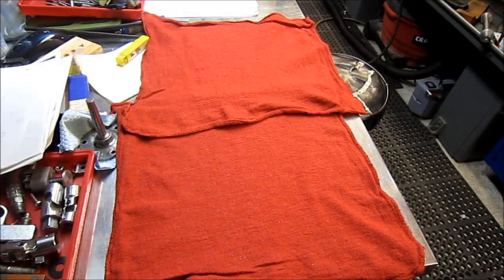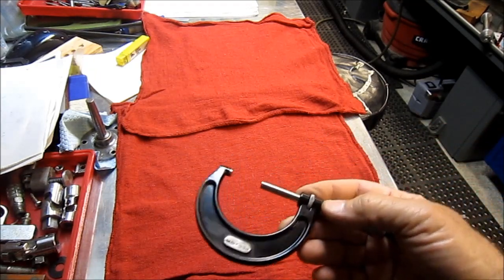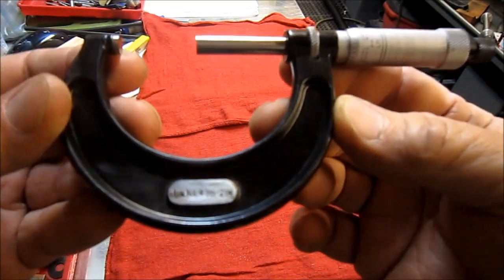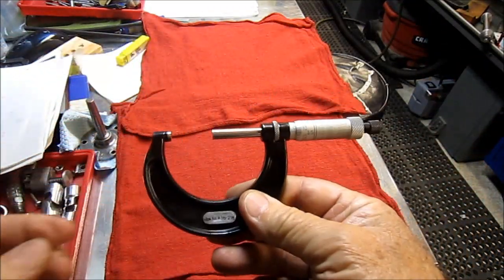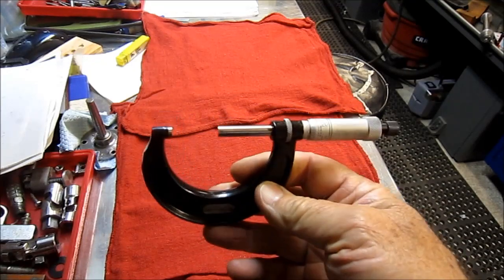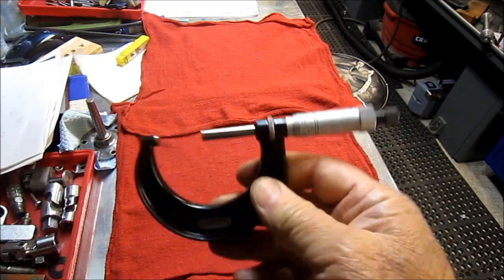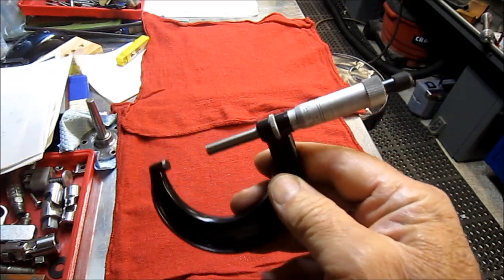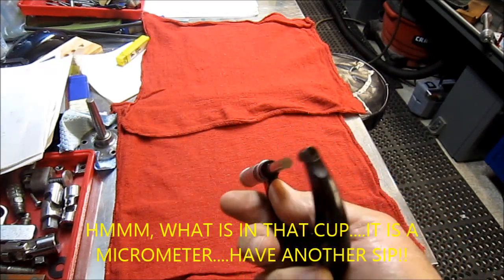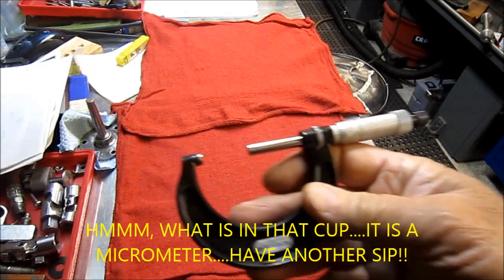First off, let's start with the flea market. I picked up a Starrett 1 to 2 inch caliper for 5 bucks. It only reads tenths, but it would be a great little beater here in the shop so I can put my better one away. Not bad for 5 bucks.